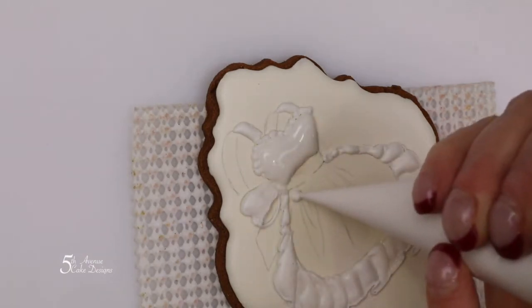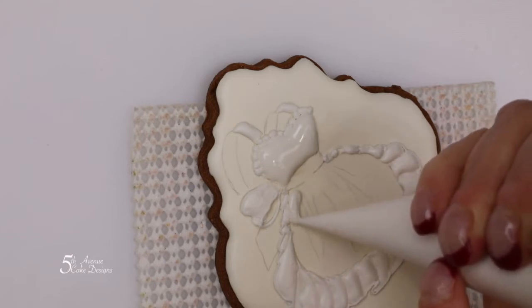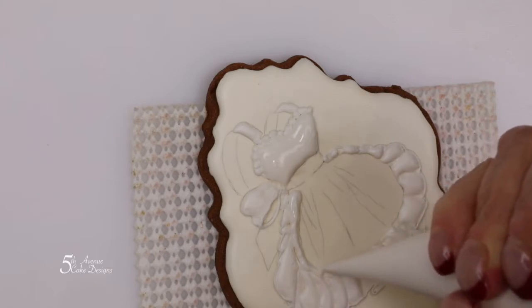Moving down to the apron underneath the sash, begin piping on the left side of the apron, being mindful that the icing is higher than the dress underneath the apron.